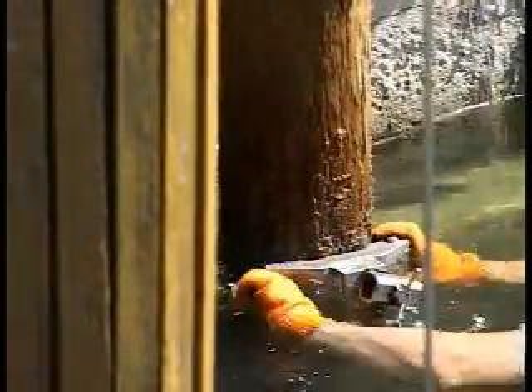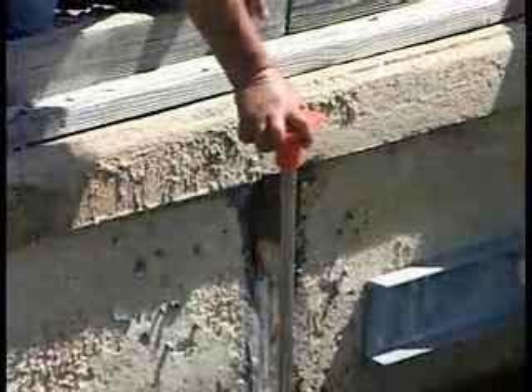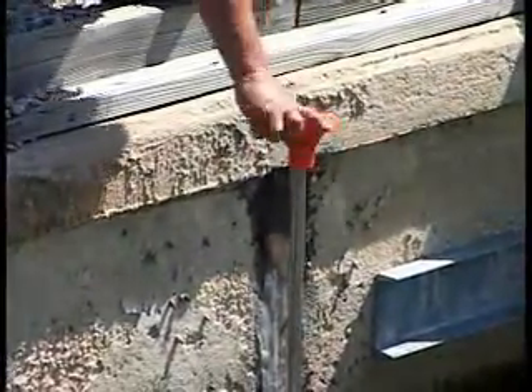Now we will show you a demonstration of an actual installation, starting with the attachment of stabilizing clamps to a piling. Once both clamps are in place, we attach a stainless steel rod between our two pilings that will form a foundation for the boring of our hole. A stabilizing rod is installed vertically with an orange plastic protective cap screwed to the top as a safety precaution to prevent injuries.